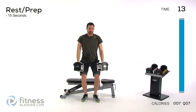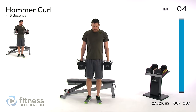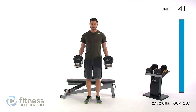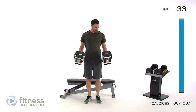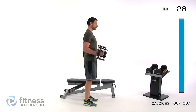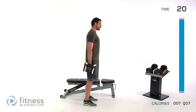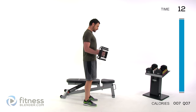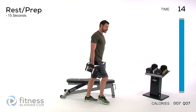Hammer curls coming up — I'll leave my weight the same for these. Palms facing in towards each other, neutral spine, nice and slow. Pull that dumbbell straight up to that shoulder, slowly back down. Try not to let it completely relax — leave that bicep contracted slightly. Just like a traditional curl, keep that elbow directly underneath that shoulder. No letting it pull forward, nice, slow, controlled motion, core muscles contracted, maintaining a nice neutral spine.